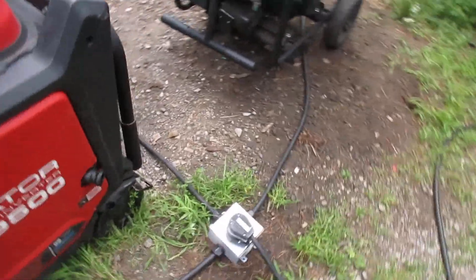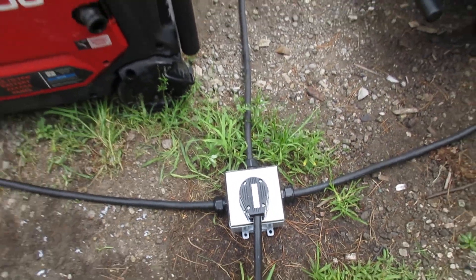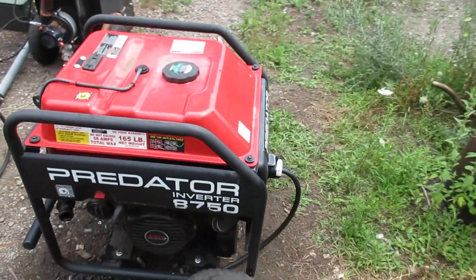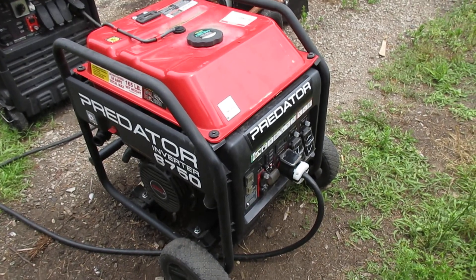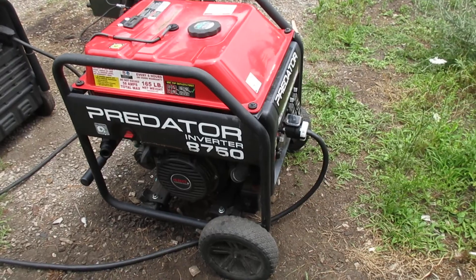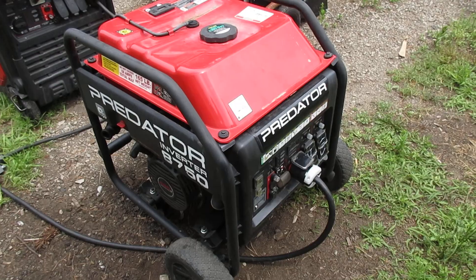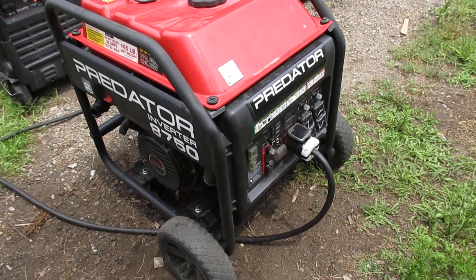When I first built this I just had the two legs coming in to this box. I got to looking at this 8750 here, which doesn't have the parallel ports. It doesn't seem logical to me that they would build all these other generators with parallel capability and have this one inverter generator without the ability. I was willing to bet this thing is actually parallel capable — they just cut some cost and didn't install the ports.